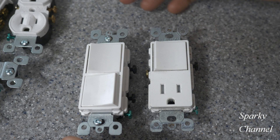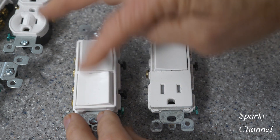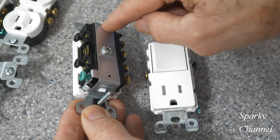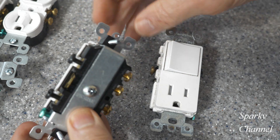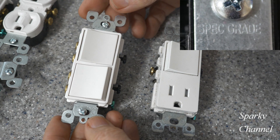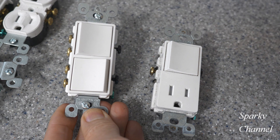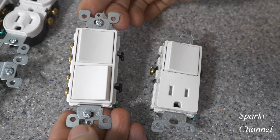Let's look at some more devices. This is a spec grade commercial grade double switch — look at the nice big thick strap on the back. Your ground terminal is connected to this strap and connected to the yoke, so that's all one piece. With a double switch in particular, I always recommend getting commercial grade because the residential grade ones don't last.